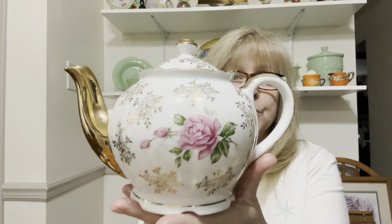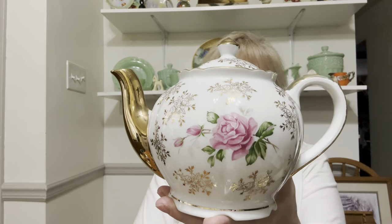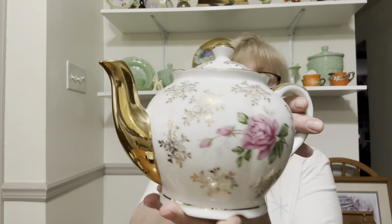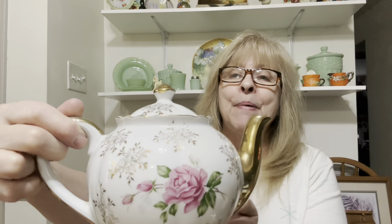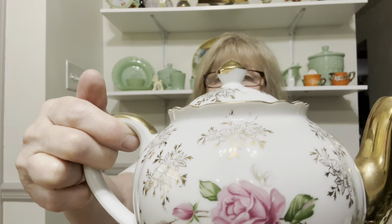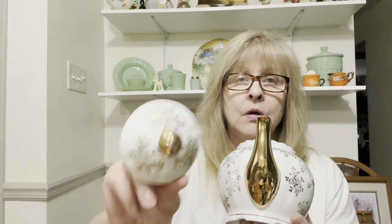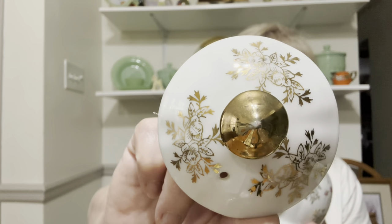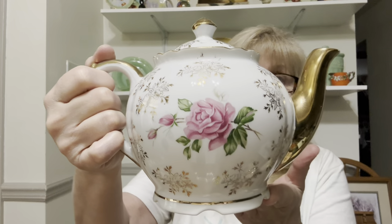And the last thing I got is this gorgeous — it's not marked — beautiful teapot. English Cottage is what this reminds me of, and it is in fantastic condition. The gold paint is impeccable on it, truly wonderful condition. I saw this and I had to get it. I love it. And it's got the beautiful rose on both sides.